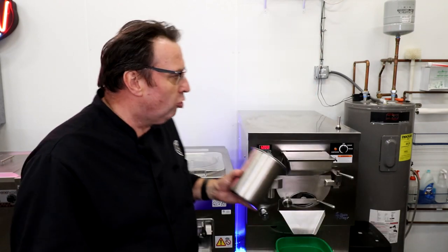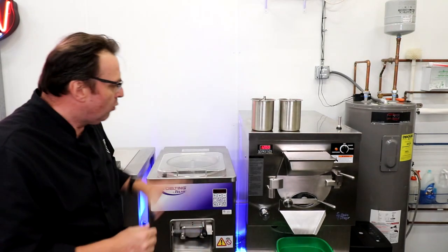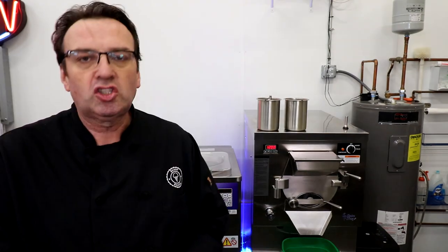It really all comes down to features and benefits — one is not better than the other, they're just different, kind of like your kids. So we're going to have a look today at these two units: this is a 20-quart Electrafreeze unit, which is a horizontally oriented barrel, and this is the Stoelting VB60, also a 20-quart barrel, situated vertically. What are the differences, the pros and cons, the functionality and features from these two units?